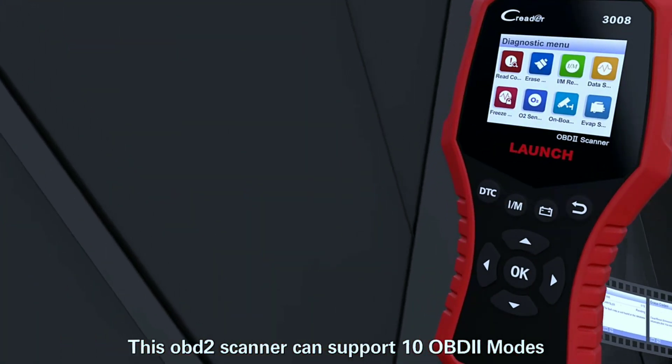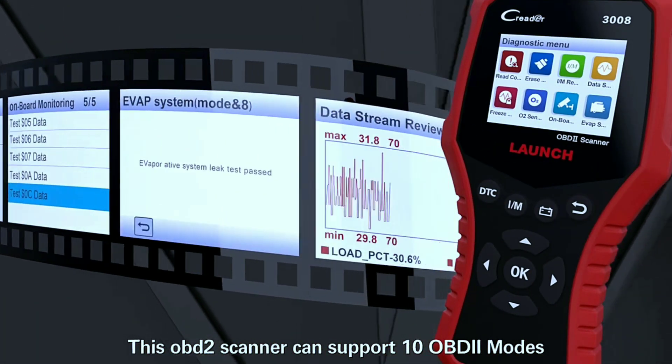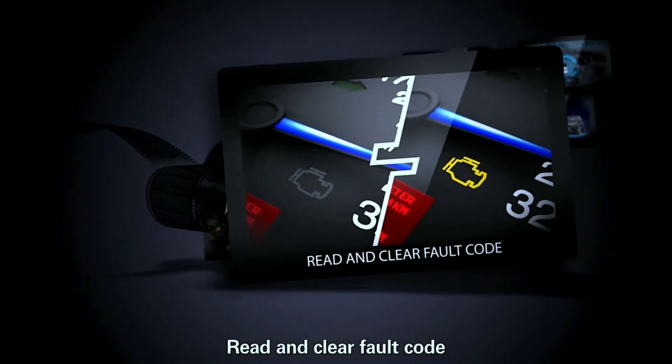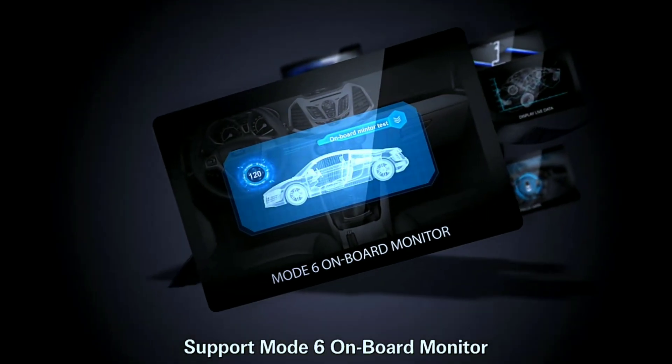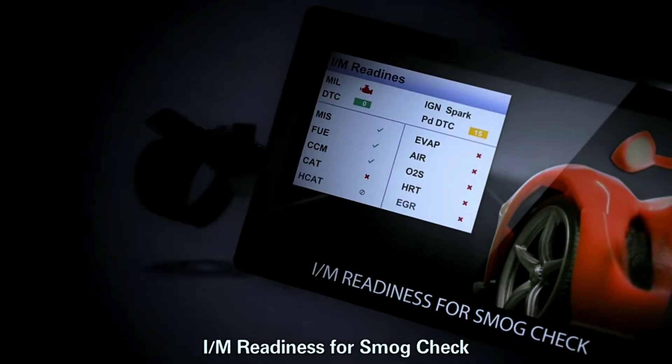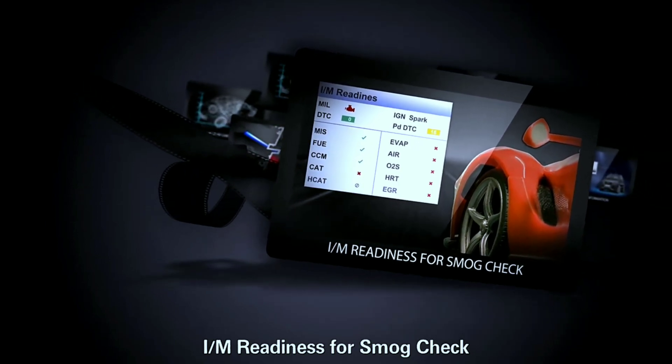The advanced diagnostic functions include reading and clearing diagnostic trouble codes (DTCs), accessing readiness monitors, and retrieving freeze frame data — it's like having a mechanic in the palm of your hand. The one-click I/M readiness key lets you quickly check if your car is ready for an emissions test with just a touch.